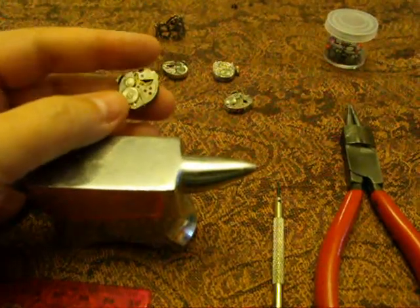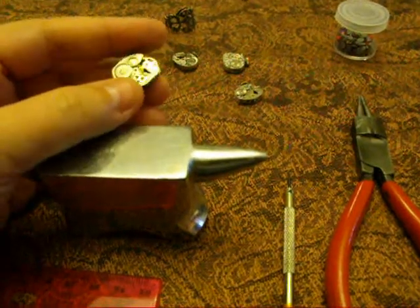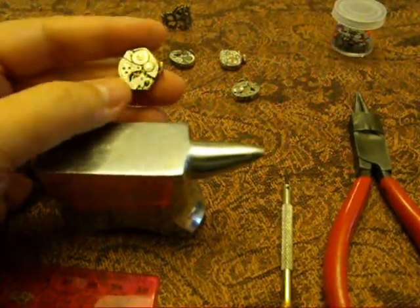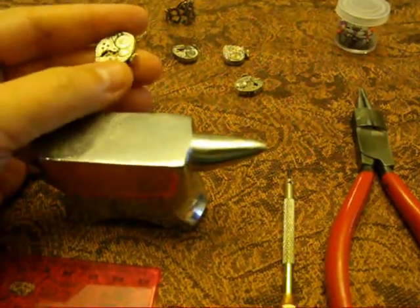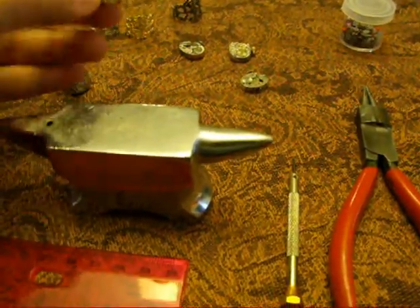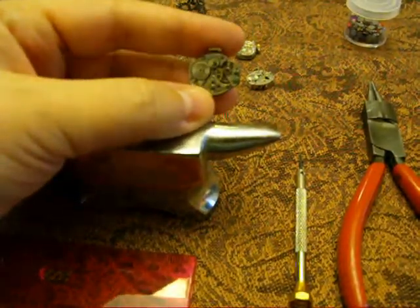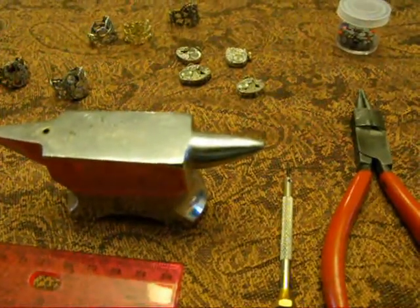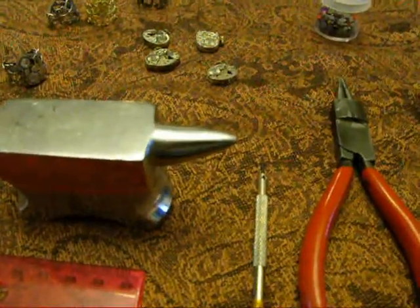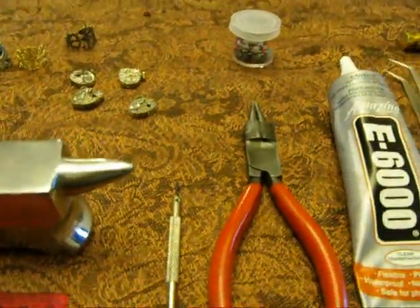I find lots of these things being sold from estate sales, or someone's grandfather passed away and left watch parts he used to tinker with, and I can get them pretty cheap. Depending on where you get them, they can run from $1 to $2 each, but sometimes you have to buy a whole lot at once. Buying individually, I've seen prices from $5 to $10. I also keep some wipers around in case the glue oozes out.